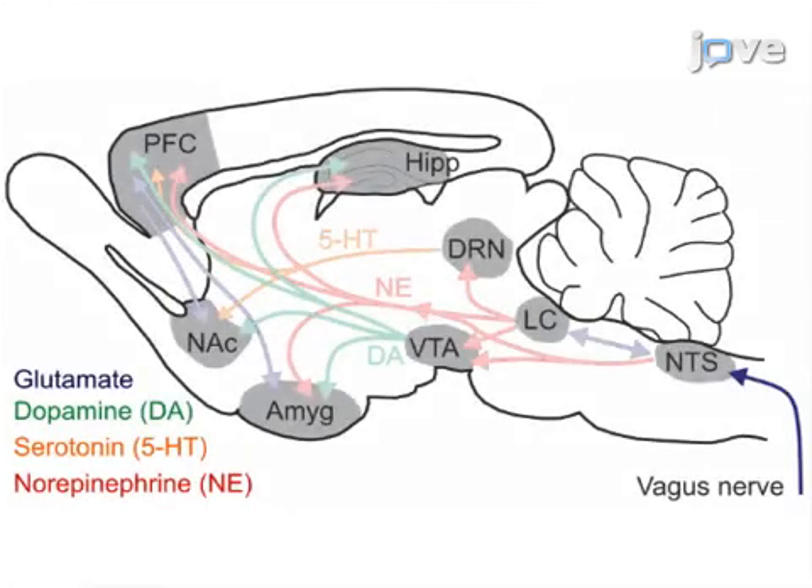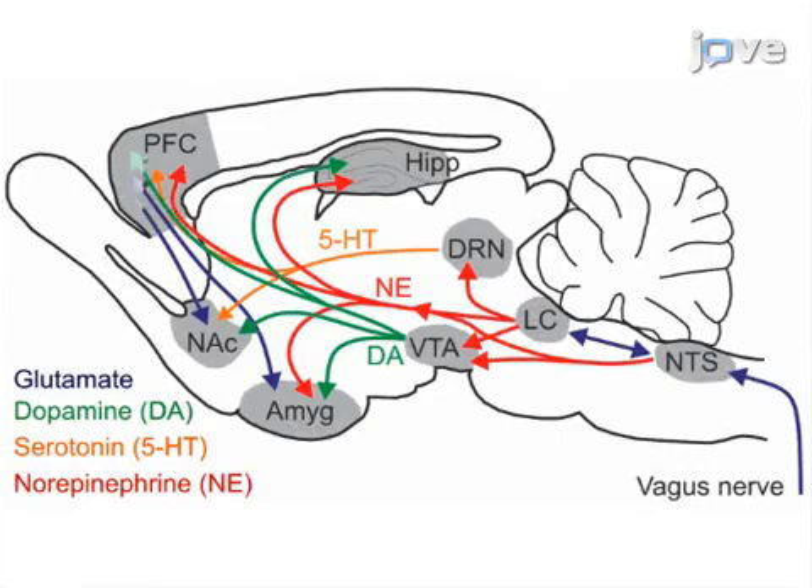Ultimately, vagus nerve stimulation is used to enhance extinction learning by inducing plasticity in extinction networks.